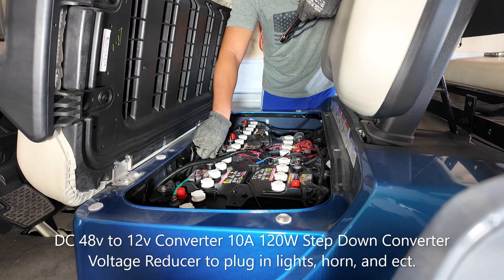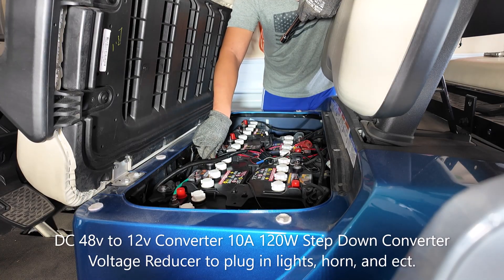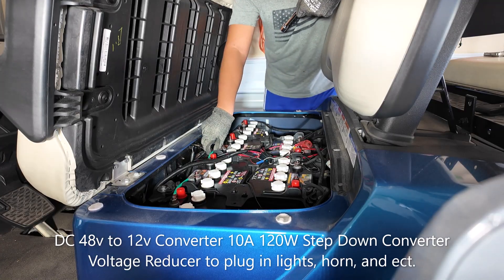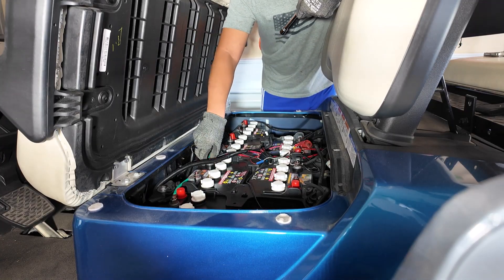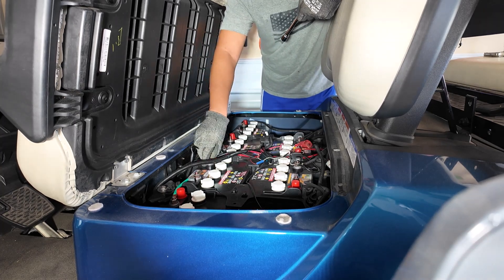You do need a DC 12-volt to DC converter, which I purchased, and I'll show you how to install that. It's used for hooking up your lights and anything else you have that runs on regular 12-volt power.